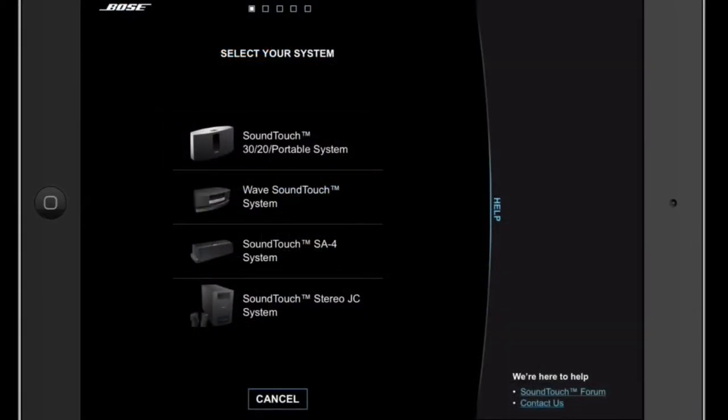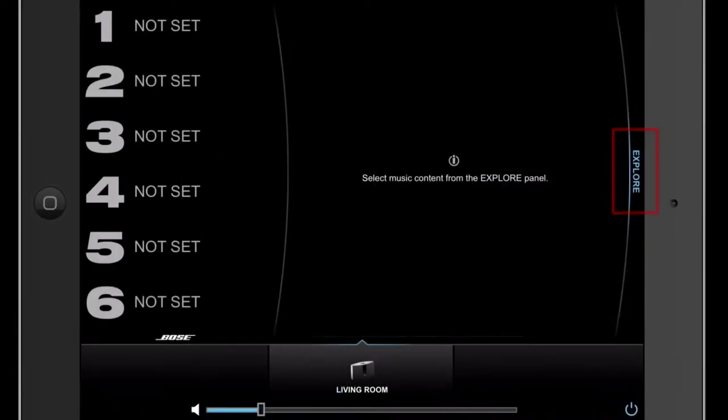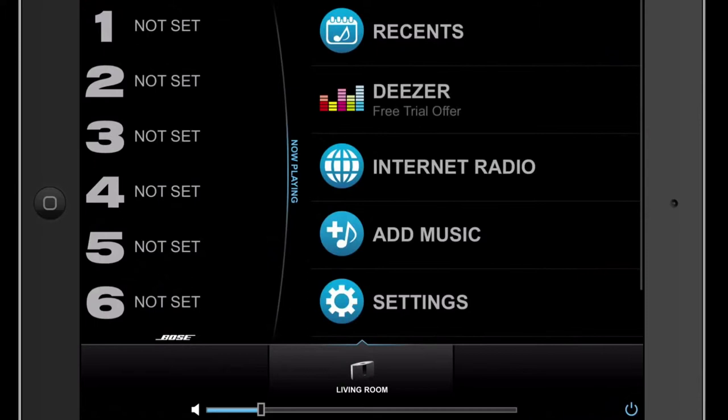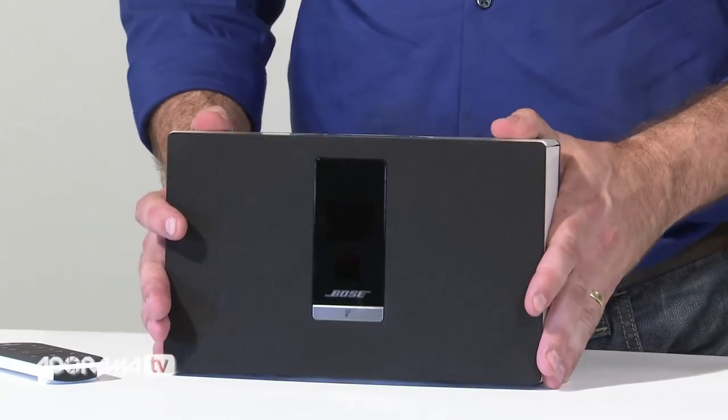The SoundTouch app provides guided instructions on your computer or laptop for system setup. Additionally, SoundTouch systems are designed to take advantage of the expanding world of streaming music and have built-in AirPlay compatibility.